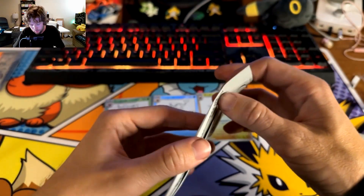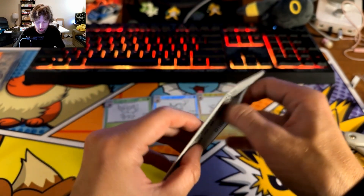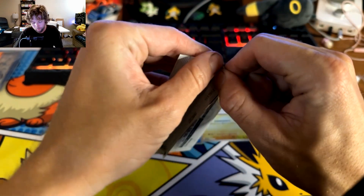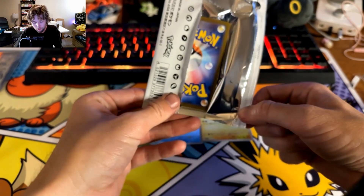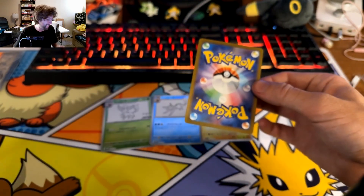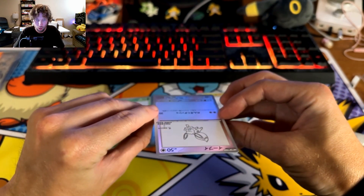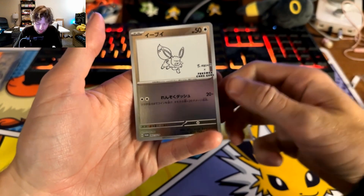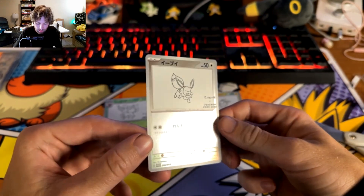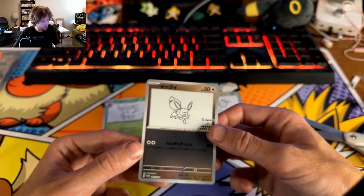Alright, final one - fingers crossed for an Umbreon, Espeon, or Flareon here. This might be a good pack that I can kind of re-tape back up for display. Oh, we got the Eevee - yes! Look at that - it's such a simplistic card. The cut on this one is even better than the other ones. That makes me so happy!